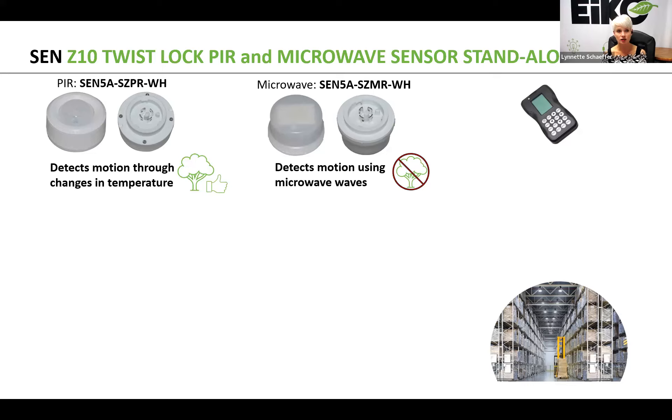Both of these are white, so it's dash WH in the part number. Both of these are standalone, and in the trainings I always refer to these as kind of like the popcorn effect, because each sensor acts independently — unlike a network lighting control solution where you can group fixtures and create zones. These standalone sensors are commissioned via a commissioning tool, meaning they're programmed and commissioned one at a time.